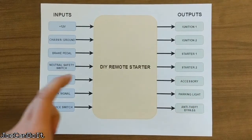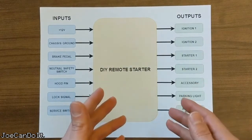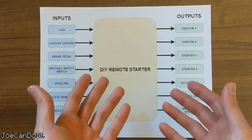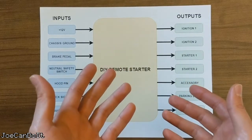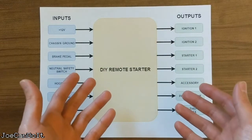Last but not least, I have the service switch. This is the second input I will have to install on my car. It is simply a switch that will be flipped before I hand over my car for service or valet parking. I'd rather not have the system operational when the car is not in my possession.